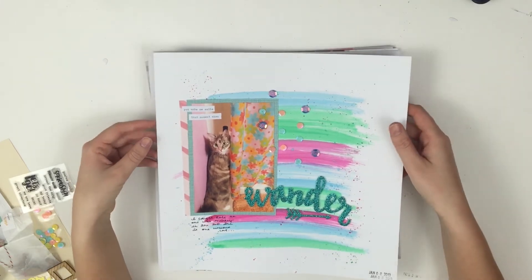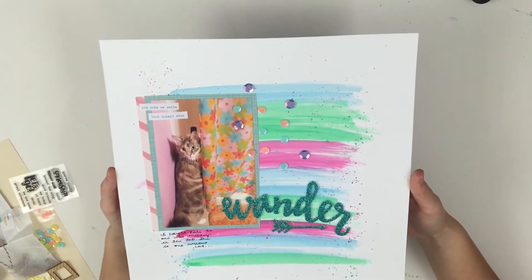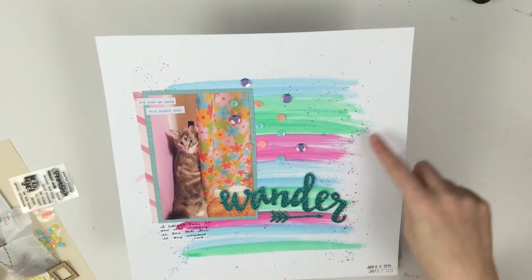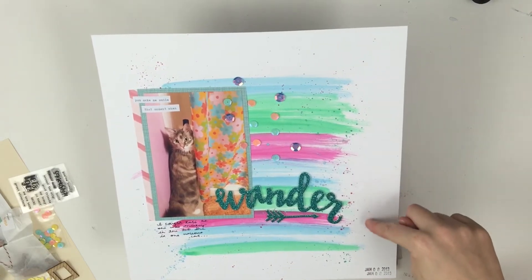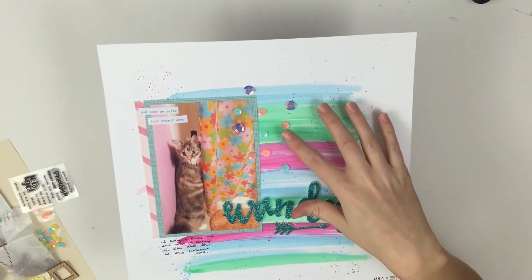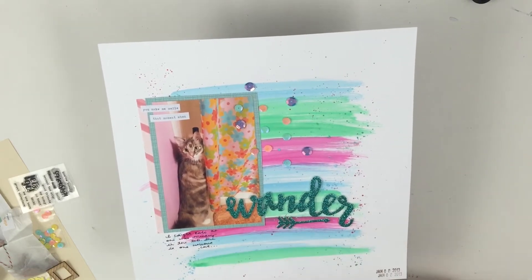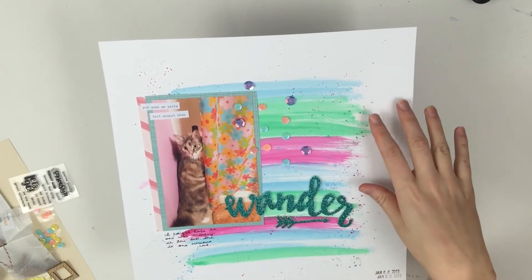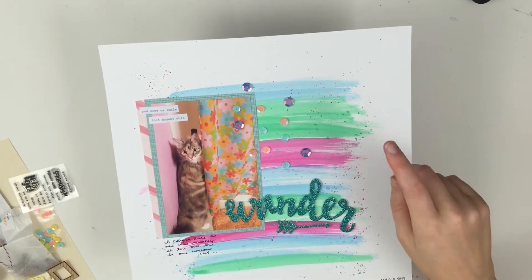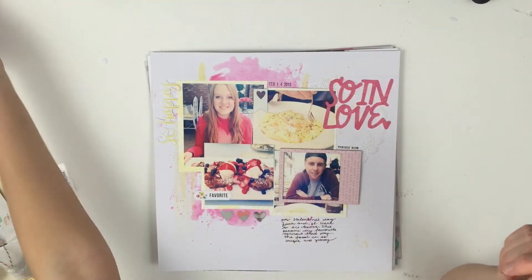They are already up on my channel as a process video, so I won't get too in-depth with it, but I figured I would show you guys, and then also I'll show you guys what I have left as well. This one I did some watercoloring to match the curtain because I forgot to put the photo in black and white and I didn't feel like reprinting it. I used some of the sequins and then some of the word stickers that say 'you make me smile' and 'that moment when.' That was a really easy layout and it is up on my channel.